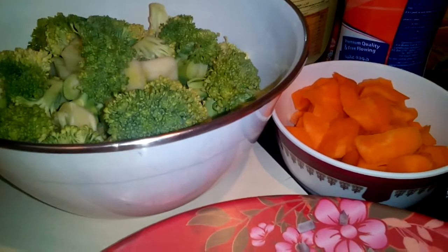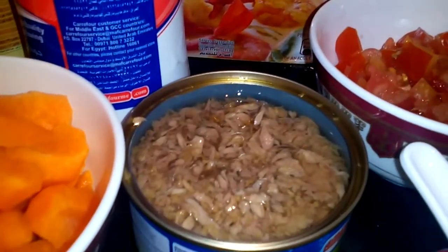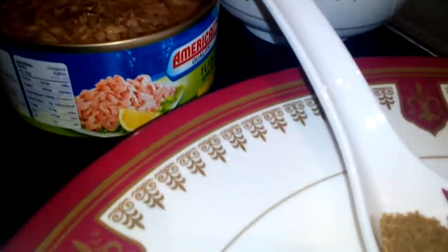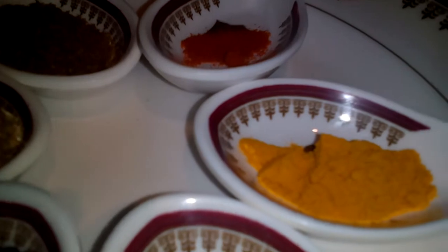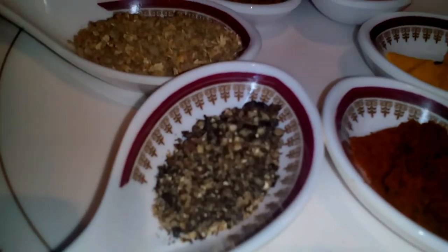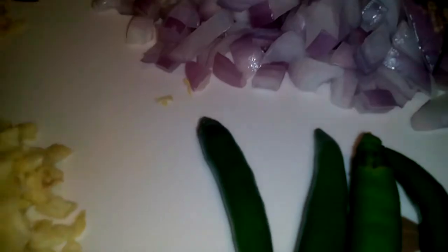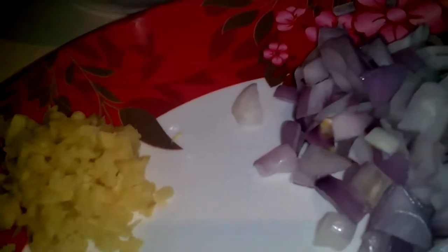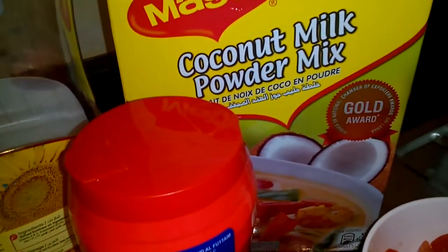Ingredients: broccoli, carrot, tuna, tomato, cumin powder, chili powder, turmeric powder, paprika powder, black pepper, coriander powder, onion, green chili, garlic, ginger, salt, oil, and coconut milk powder.